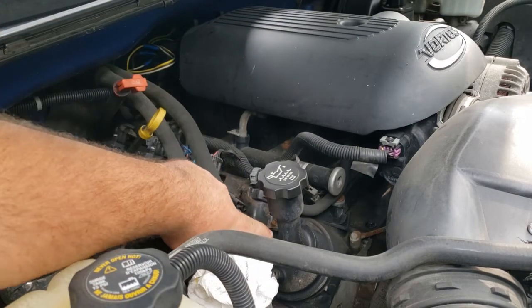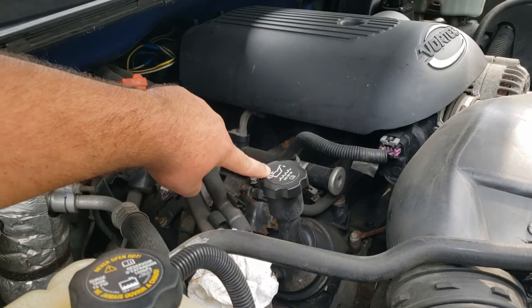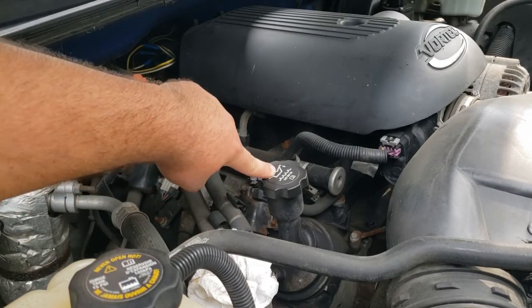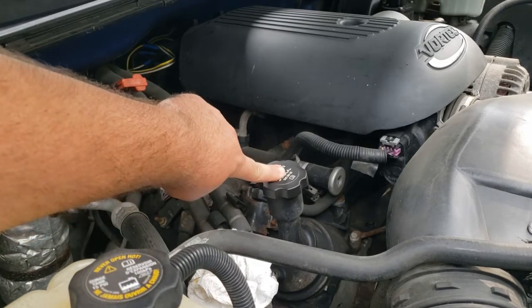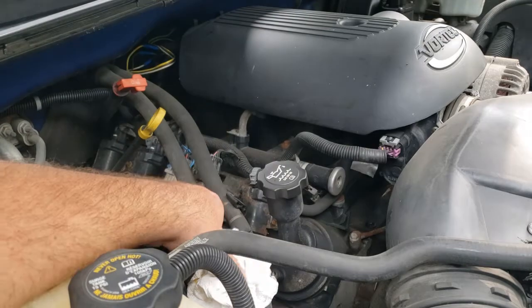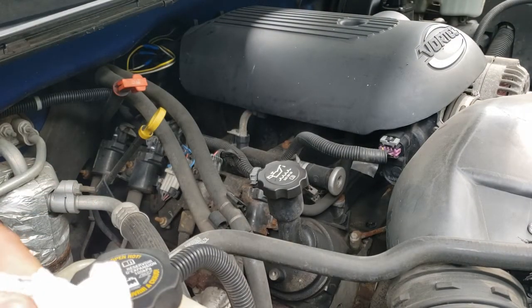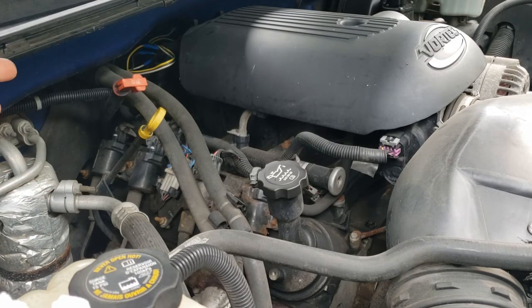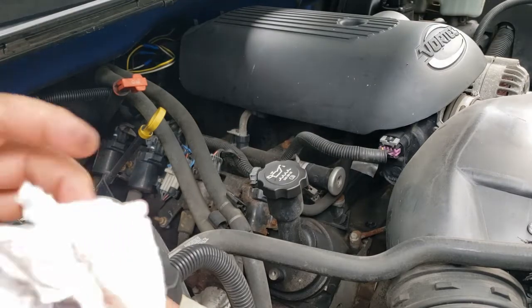This part of the motor here is called the valve cover. You'll see a cap that looks like a little oil canister with a drip next to it — that's where we add oil. It normally tells us the oil type right on there, and this one takes SAE 5W30. That's basically the oil we want to use.